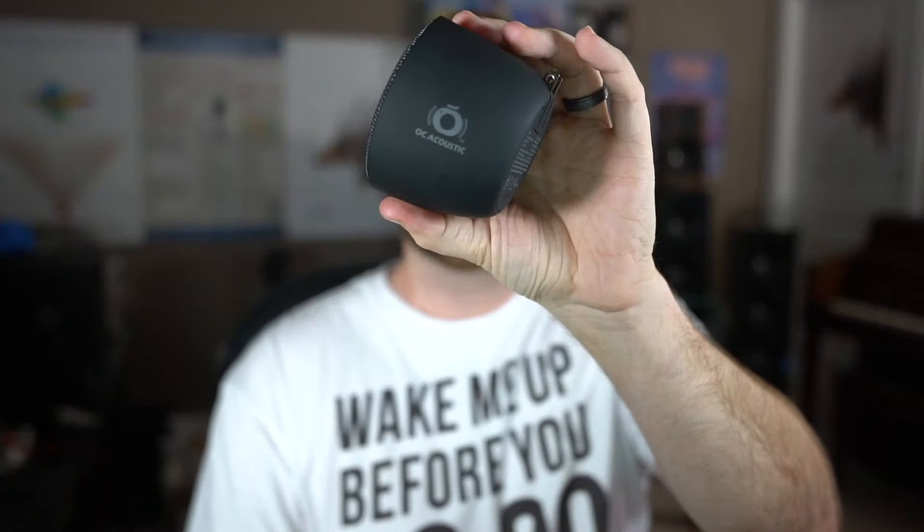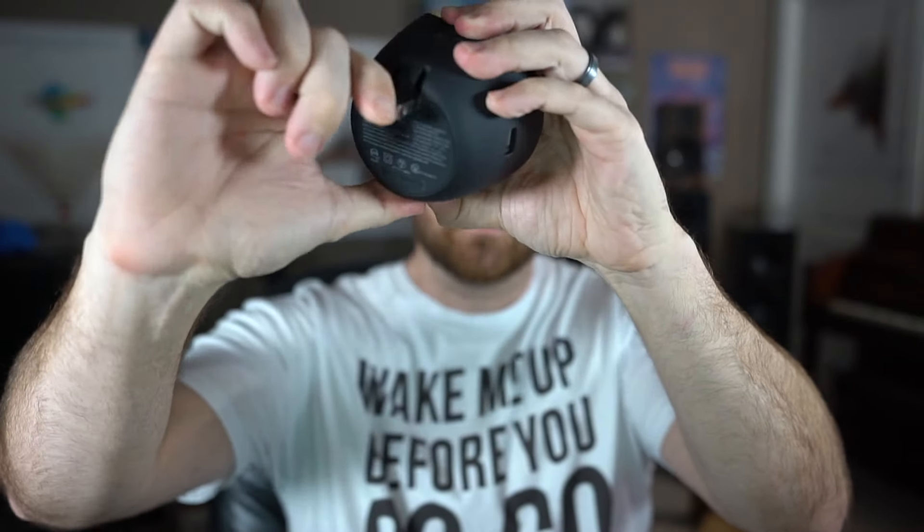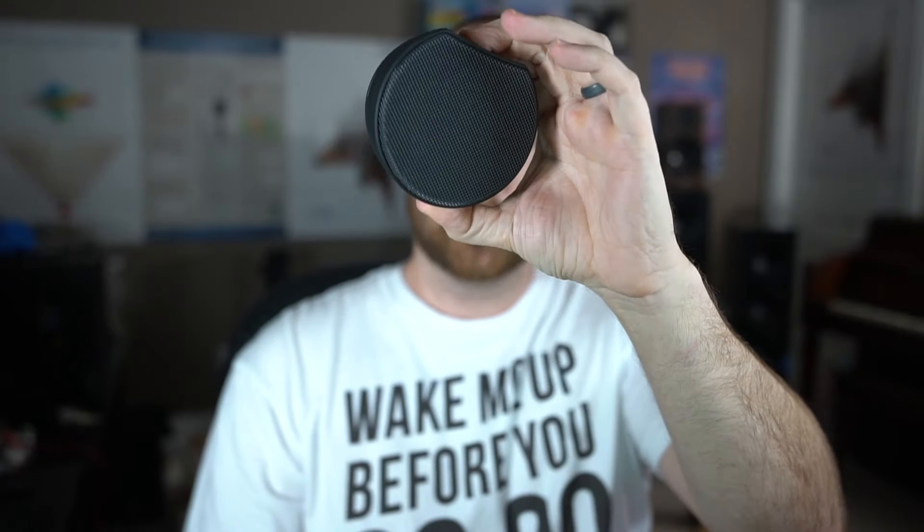Check this thing out — the Newport Bluetooth on-wall speaker by OC Acoustics. You drop this little thing down, plug it into a wall. It's just a neat little Bluetooth speaker, and that's what I'm going to be reviewing today.